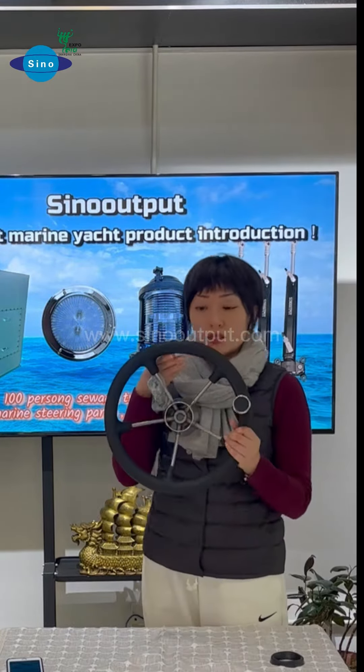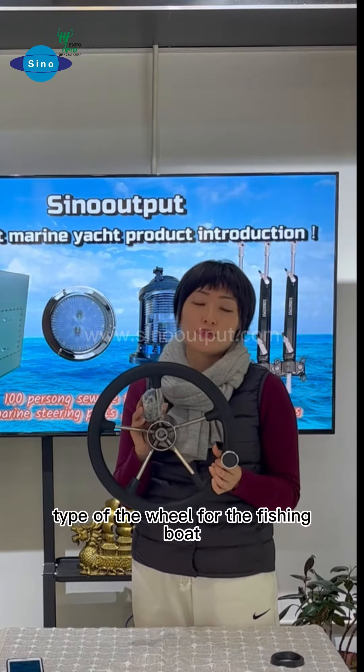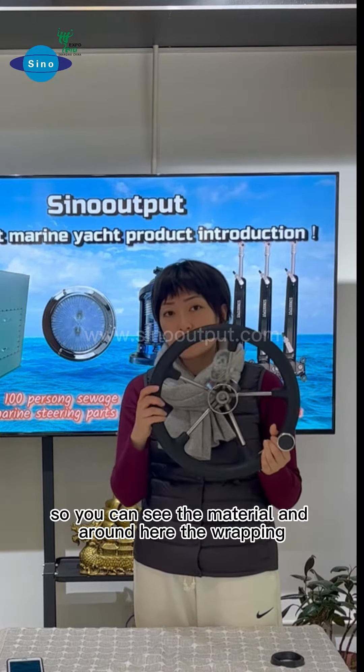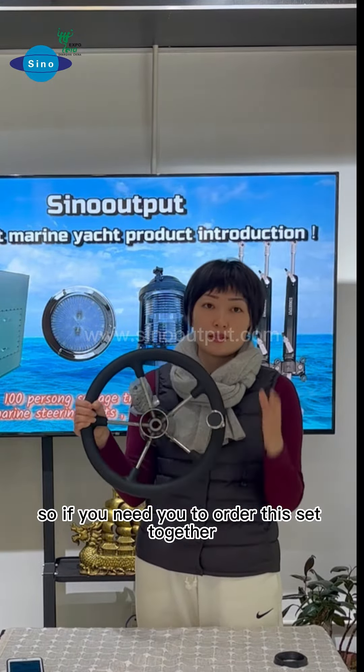First you can see the wheel. Here is the hydraulic steering wheel — you can use it in a boat. We will use this type of wheel for the fishing boat. You can see the material, the wrapping, and this bowl for the wheel. If you need, you can order this set together.